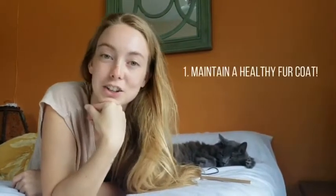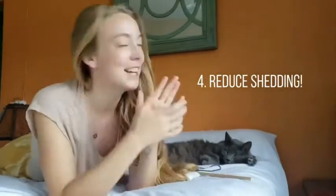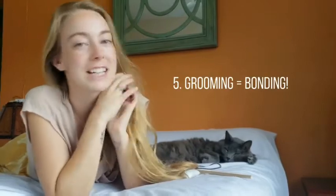First, five reasons to brush your cat at home. Number one, to maintain a good and healthy coat. Number two, to prevent your cat from getting hairballs. Number three, to detect problems in your cat's skin such as ticks or fleas. Number four is to control shedding in your house so hair is not falling everywhere. And number five, grooming is a great way to bond with your kitty cat.